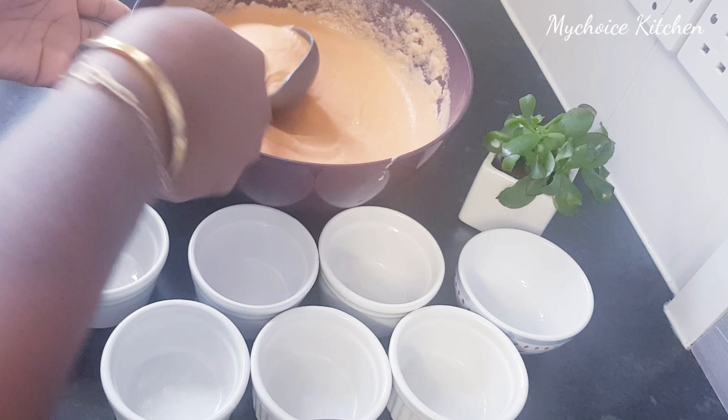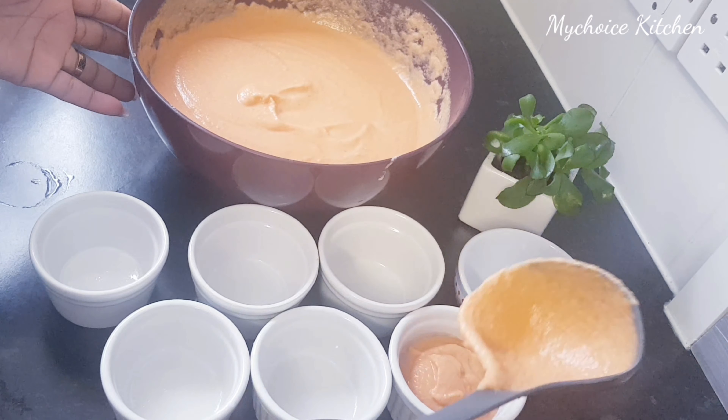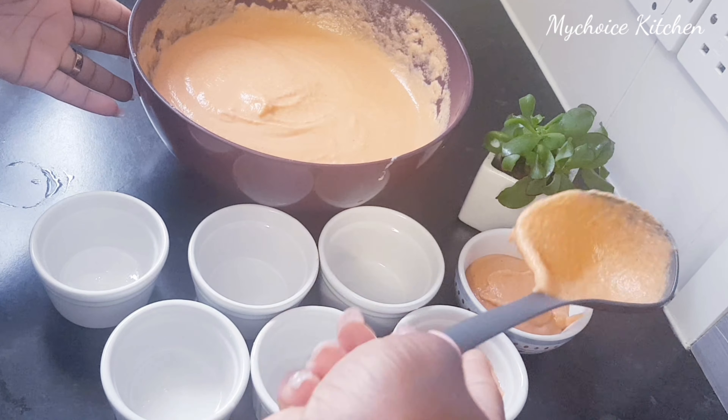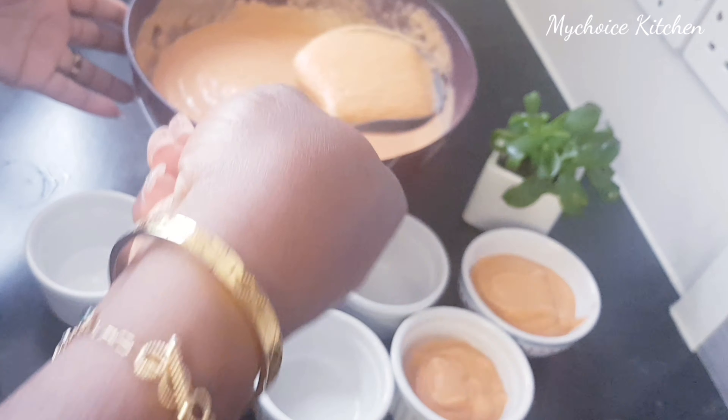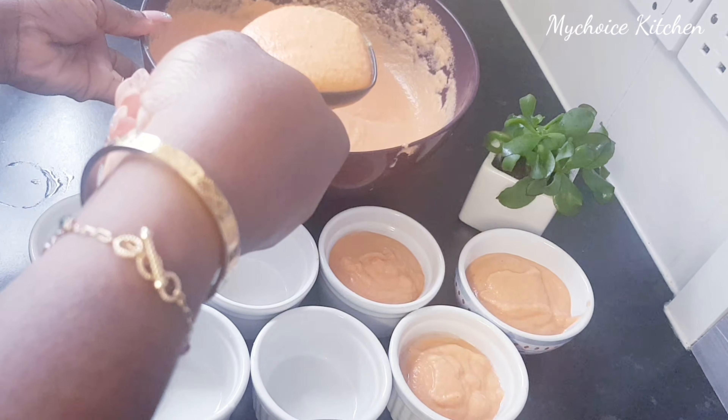Start by pouring this into the bowl. I don't want to pour too much — like overfilling. The beans need space to rise. Let's go!